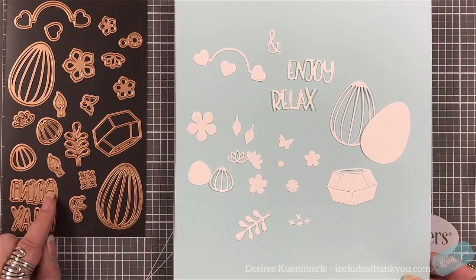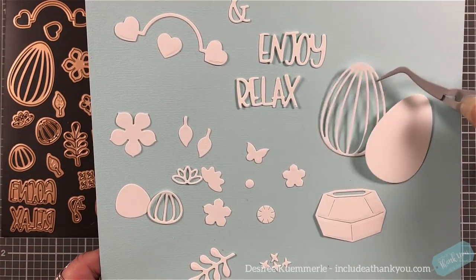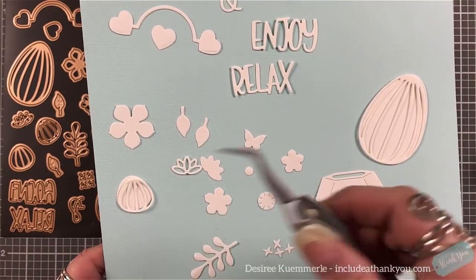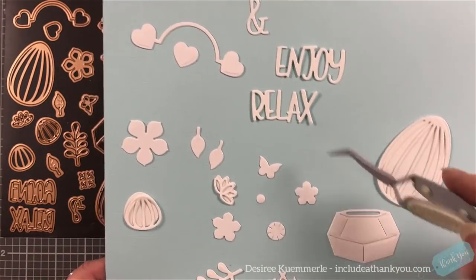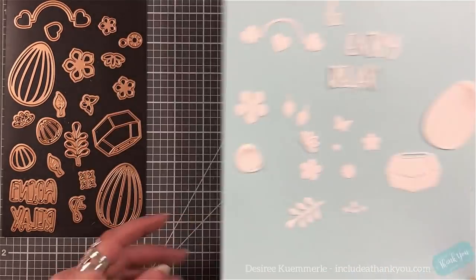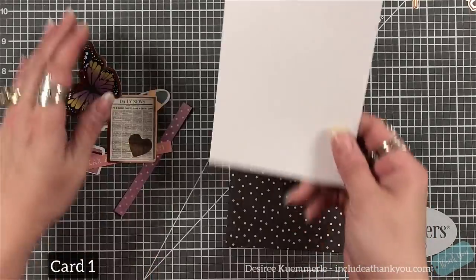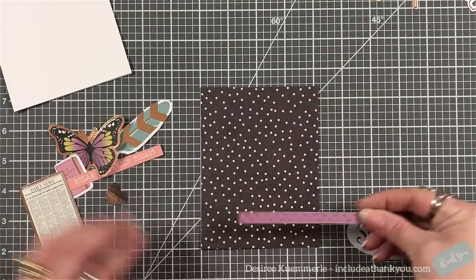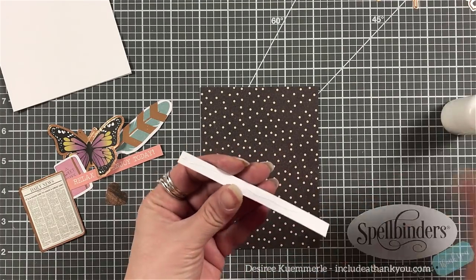The die pack holds 21 dies and this is what they look like — I find it helps me to lay them out so I don't forget pieces. Three of them can be layered. The terrarium actually has cuts in it so you can tuck items in there. There are some sentiment dies, and the two hearts with the arch actually create a frame — that's what they show on the project card. It's very unique.